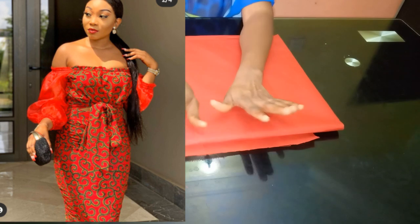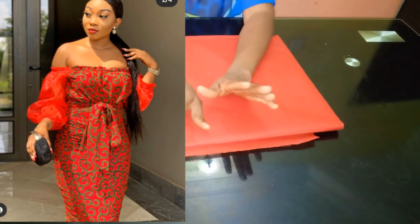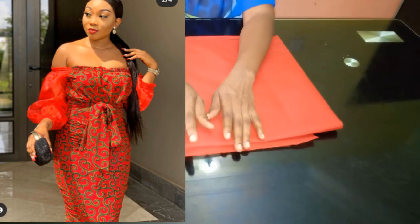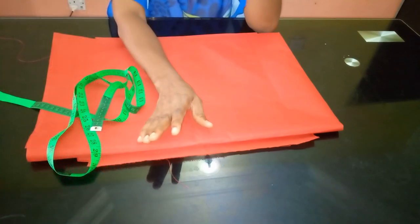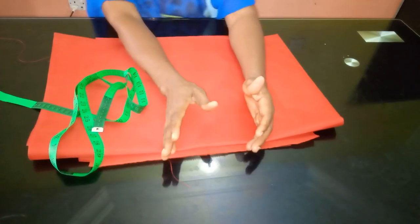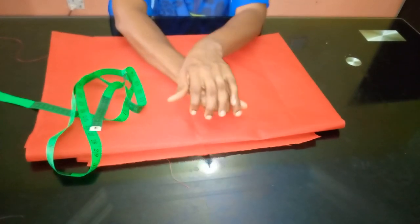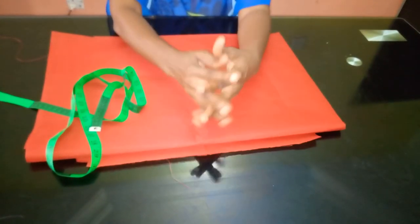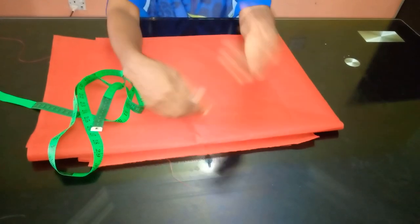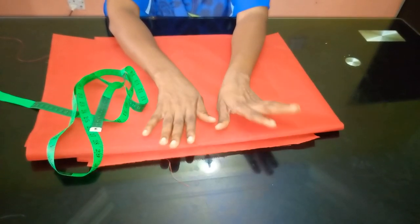The dress has an elastic on top. Looking at the picture on the screen, it is actually a top worn on top of a pencil skirt. I'm going to show you how to achieve the top part, which you could adapt into any bodice of your choice — a blouse or a gown. We're going to be adding an elastic directly, without casing it.